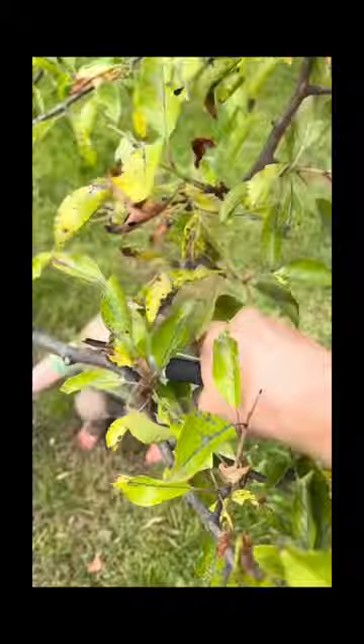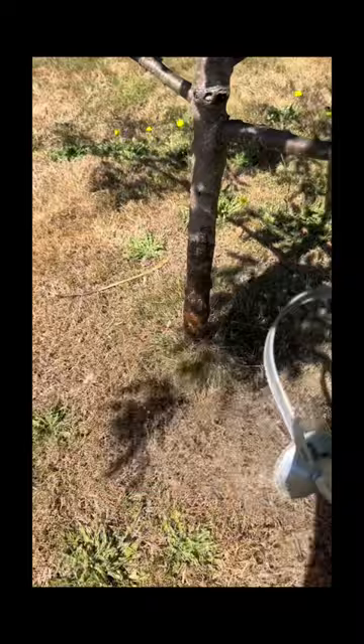I removed one really damaged branch. I then fertilized my tree at the base and with foliar feeding, because a healthy plant is less susceptible to pest pressure.